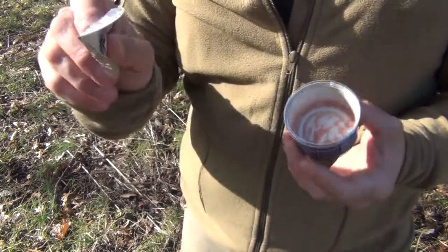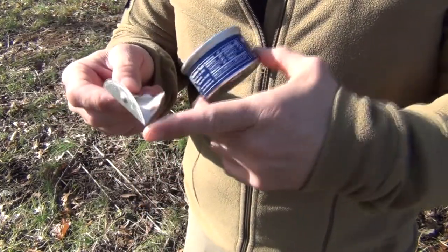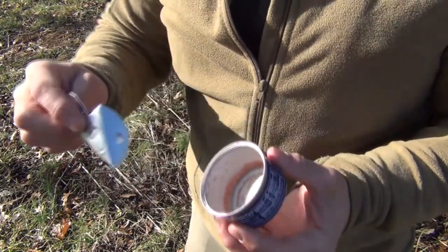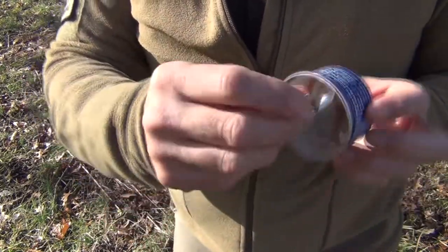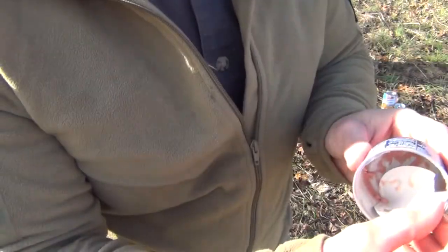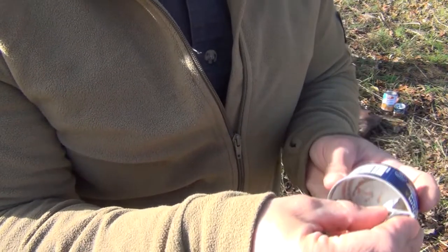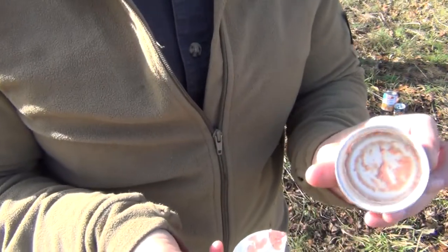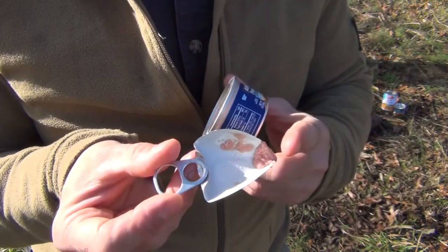One last tip: because of the angle and point of this, and if the can isn't too deep — this is a pretty shallow little can — you can actually get right down inside, right in the corner, just like this, and scrape out the remainder pretty effectively. You can get most of the can pretty clean; it goes right into the point.